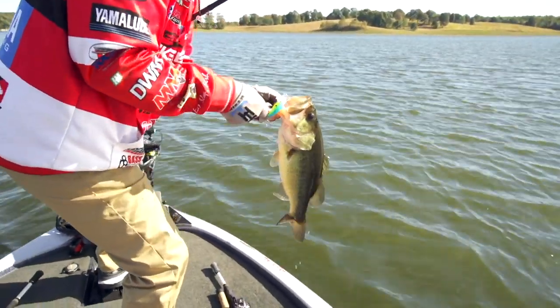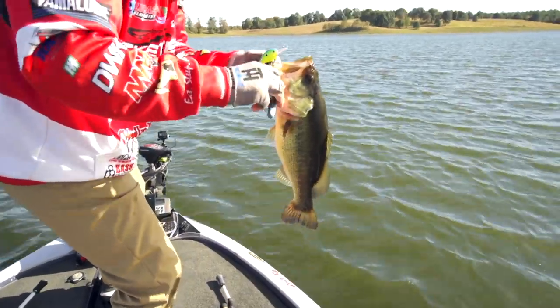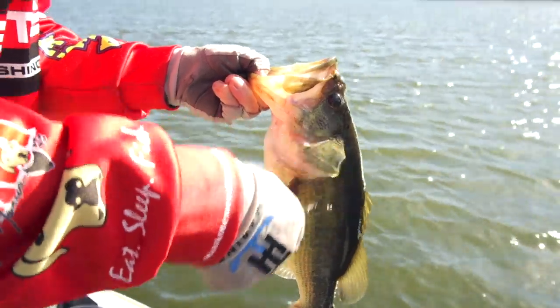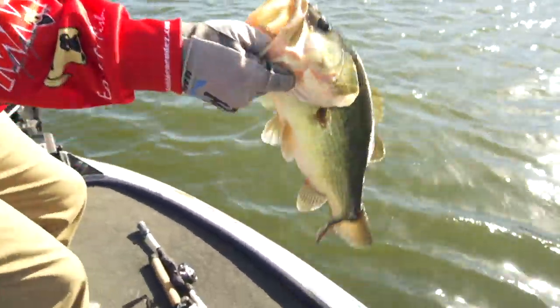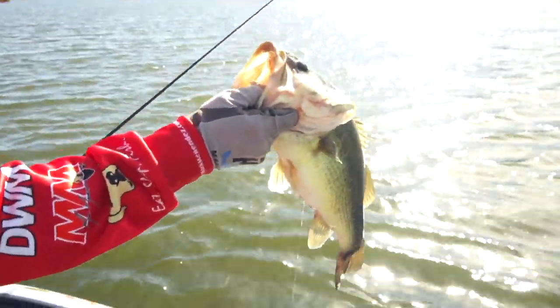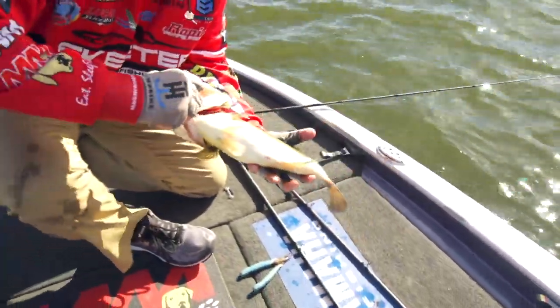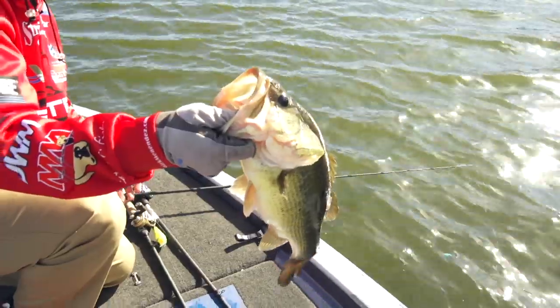This wind has got these fish fired up on this windy bank. That is a full-grown, thick fish — look how thick that fish is all the way through. Quality bass.